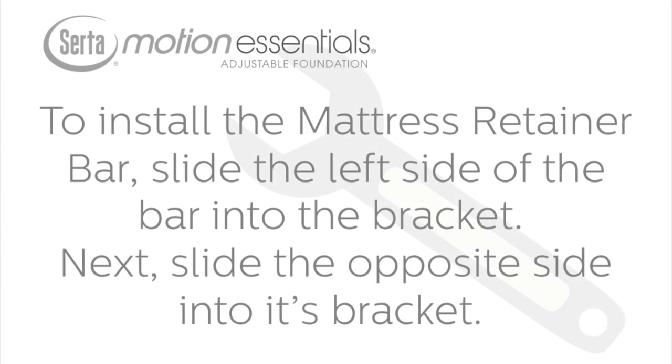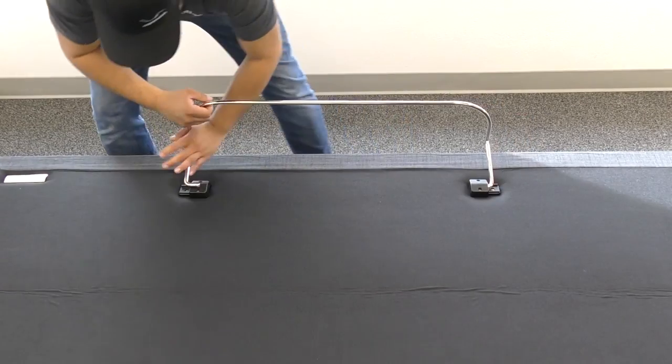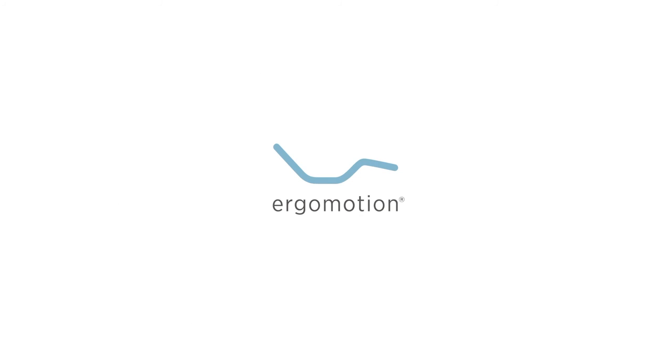To install the mattress retainer bar, slide the left side of the mattress retainer bar into the bracket. Next, slide the opposite side of the mattress retainer bar into its bracket. Setup is now complete. For additional information, please refer to the owner's manual.